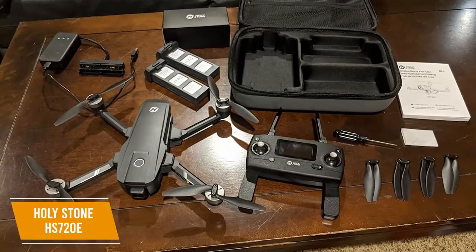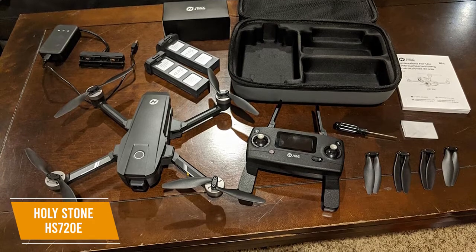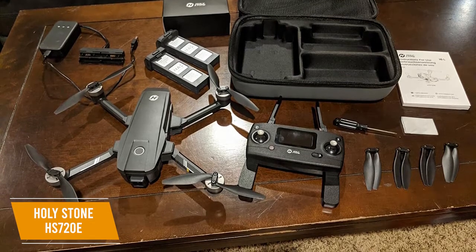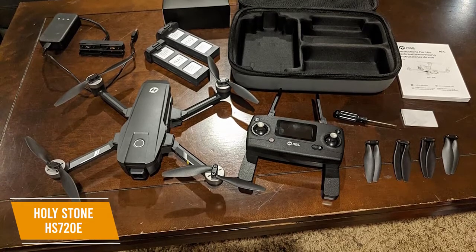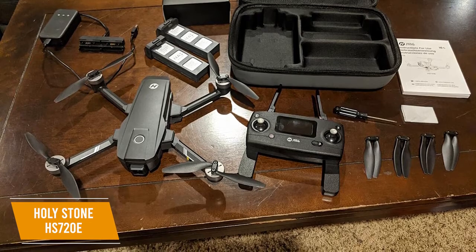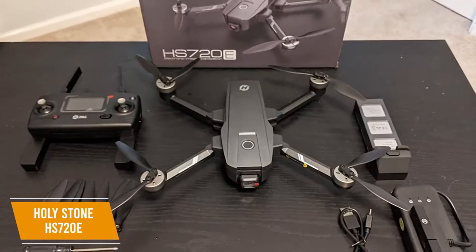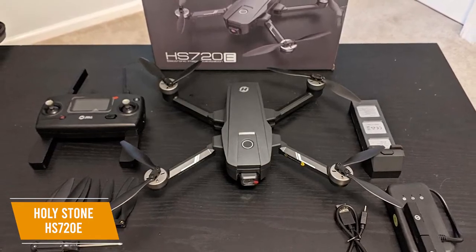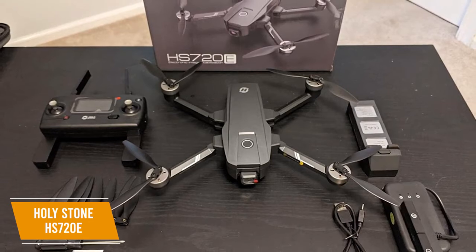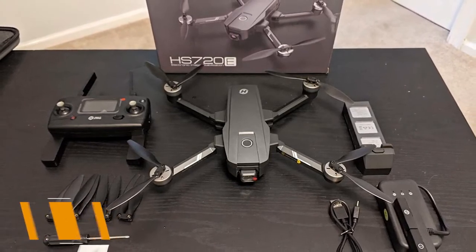Beginners will love this drone because of the intuitive controls, and both the optical flow sensor and air pressure altitude system make it perfect for indoor and outdoor use. It also features many of the same flight functions as the HS510, like Smart Return Home and robust GPS tracking. There's even a small light, letting you fly in the dark. Note that due to its near-500-gram weight, you need to register this drone with the government if you're in the US, Canada, or UK. The HS720E is a great DJI alternative — equipped with a high-resolution camera and stabilizing technology, your images and videos will be crisp and blur-free.